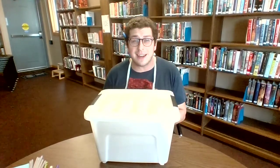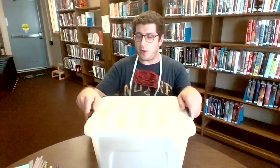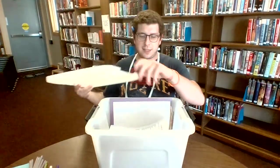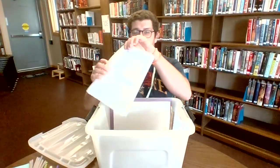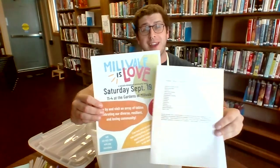We'll go ahead and go through the kit, and I'll show you a couple cool things real quick. So as I said, cool homemaker space kit. Once we open it up, we see a couple of cool papers explaining the kit, and a flyer for the excellent upcoming Millbellos Love event. If you have any questions about that, tell your parents to email me.